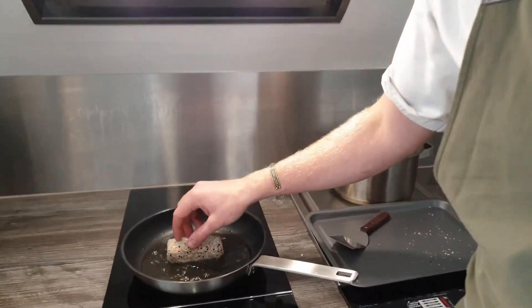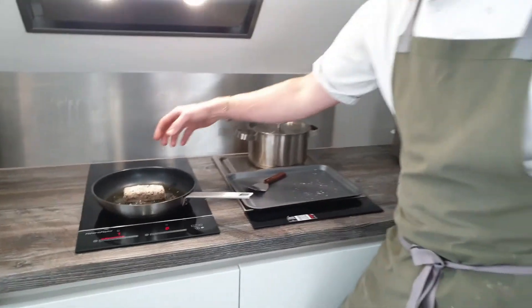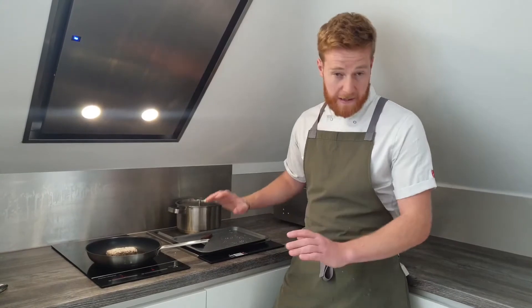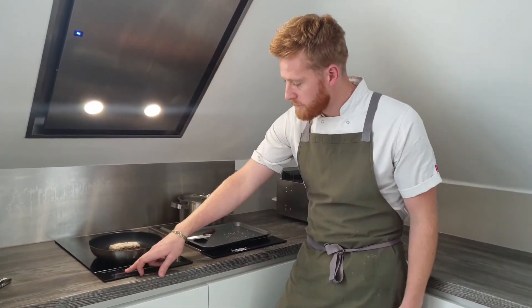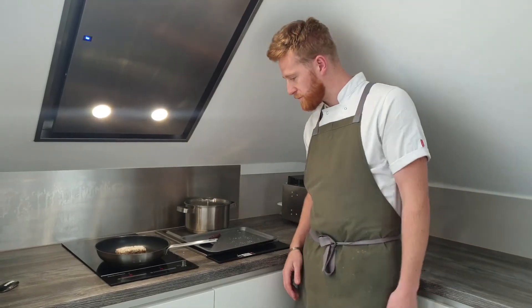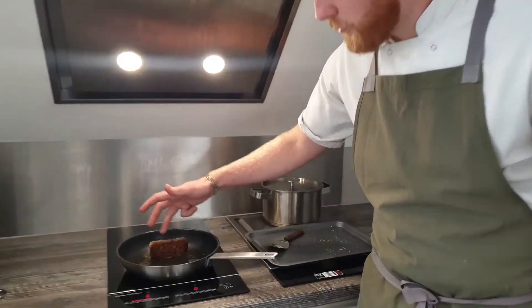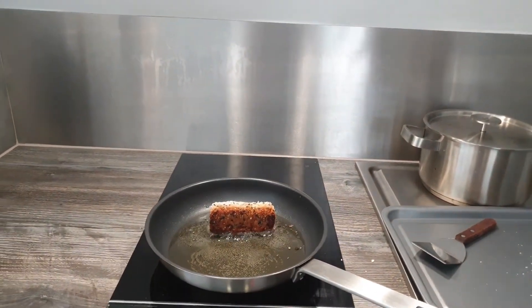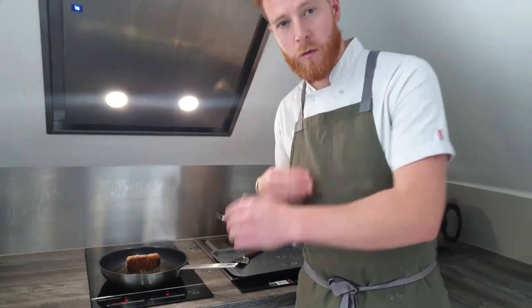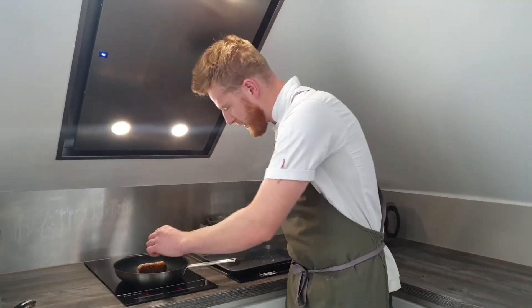You want a nice sizzle like this. The key is not to move it too much — the more you move the panko around, the more chance it has of falling off. It's tempting to lift it up and check, but trust it — wait at least 45 seconds to a minute before checking. We're aiming for a nice golden brown, not too dark. Keep rolling it to get all sides colored, then we'll finish it in the oven.